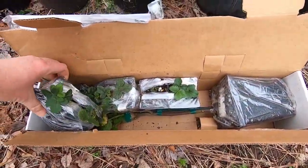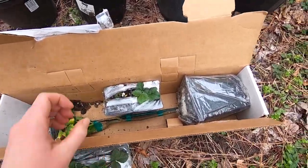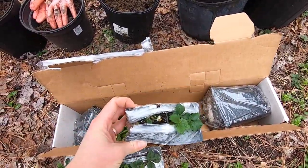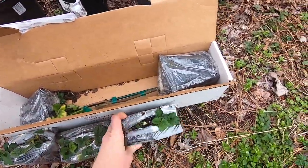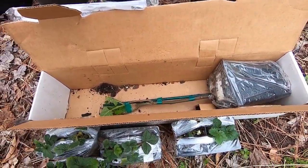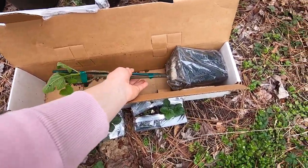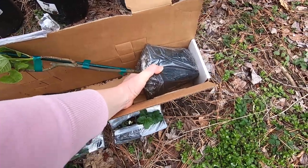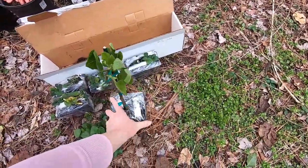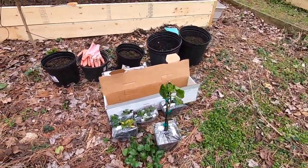So here are our strawberries. They wrap them up nicely in this plastic that keeps the dirt from really spilling out. And then there's the fig tree. Looks like they shipped well, in good shape, and ready to be planted.